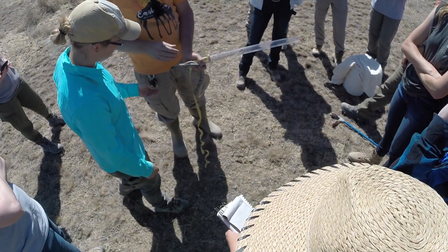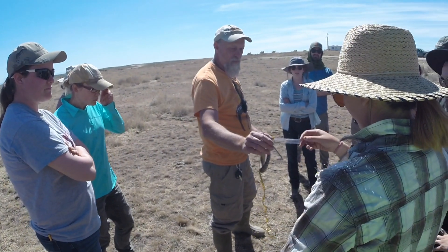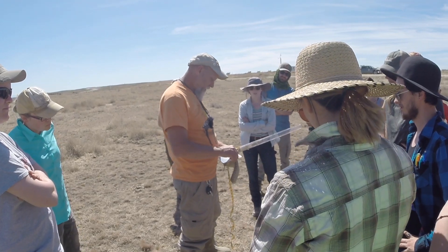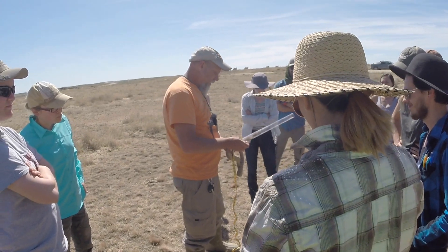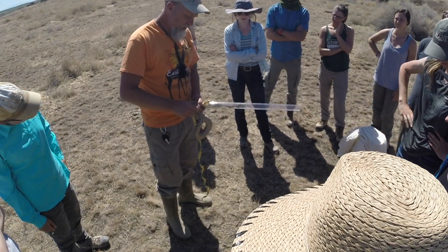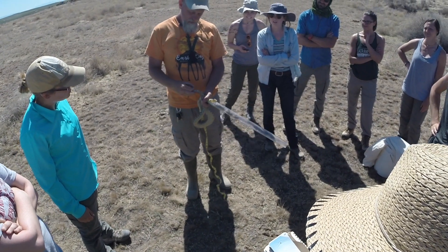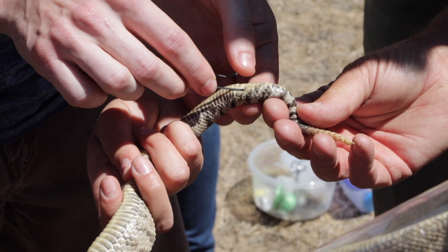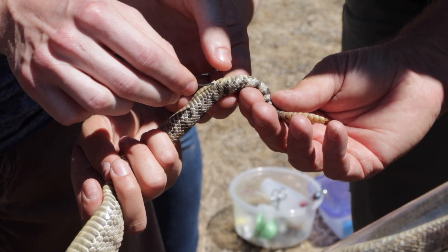If you don't want to spend 70 dollars on a fancy probing kit, you can go to Walmart for about a dollar eighty and buy hairpins. They don't come with KY jelly, but they do have a nice little Teflon plastic rounded knob on the end. If the probe goes in like that, it's a male — that's all there is to it.